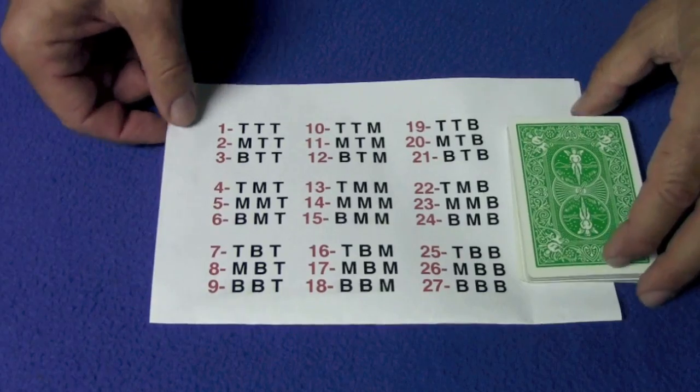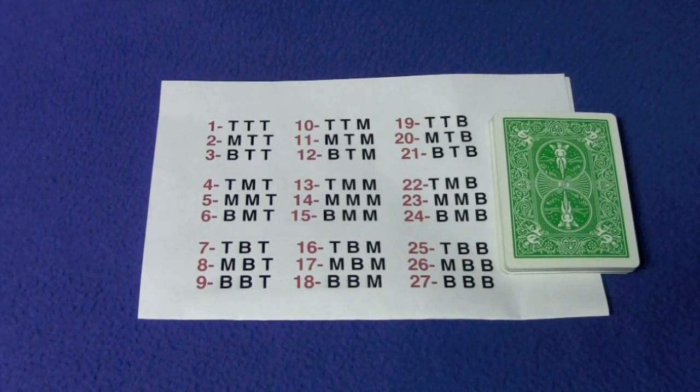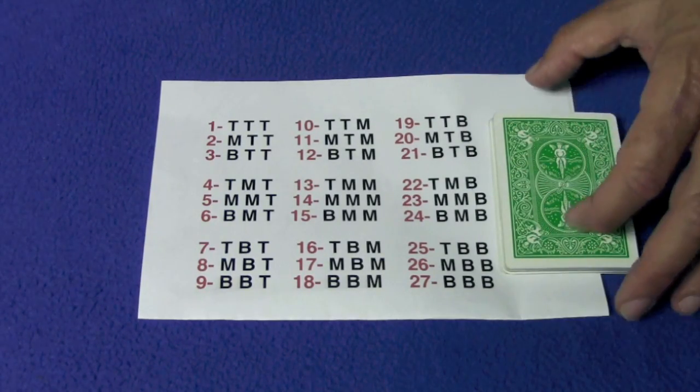For 17, you add the one and the seven together — that gives you eight. Eight is the middle number of the bottom three. So the last round is bottom, and 17 is in the middle group — so the stacking order is middle, bottom, middle. That sounded complicated, but let me show it to you more clearly.